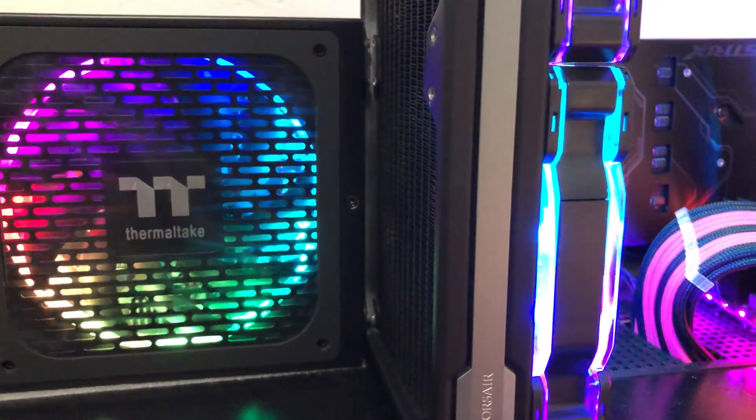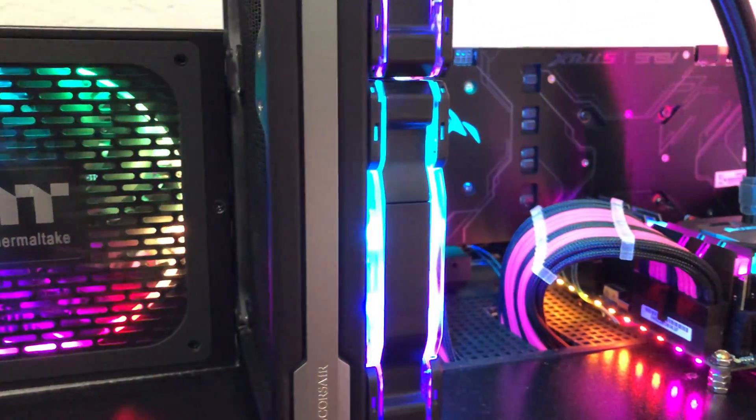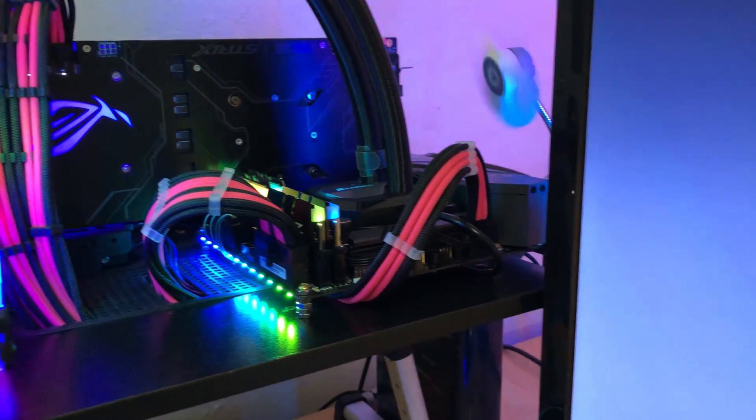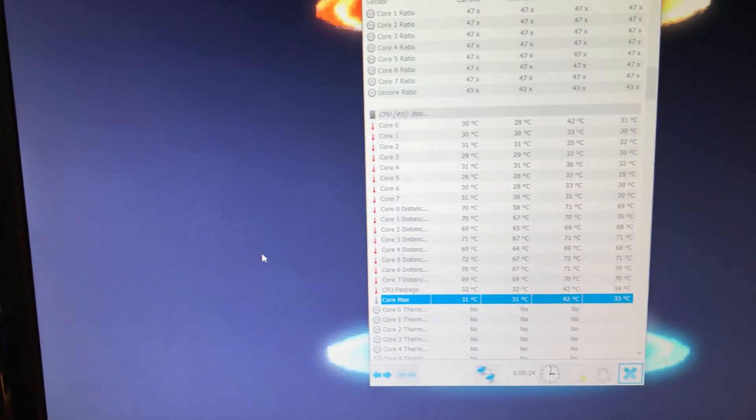From this video, I hope you have a clear idea about the two coolers. But for me, water will be my friend. Thank you so much for watching, and I will see you in the next video. Bye bye.